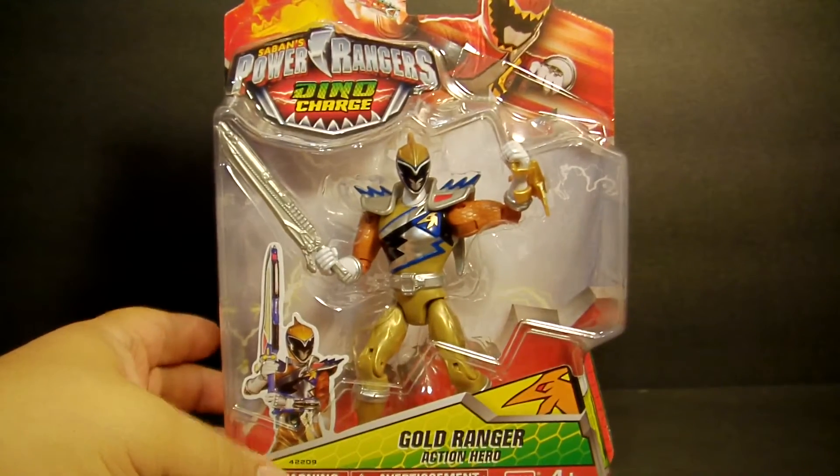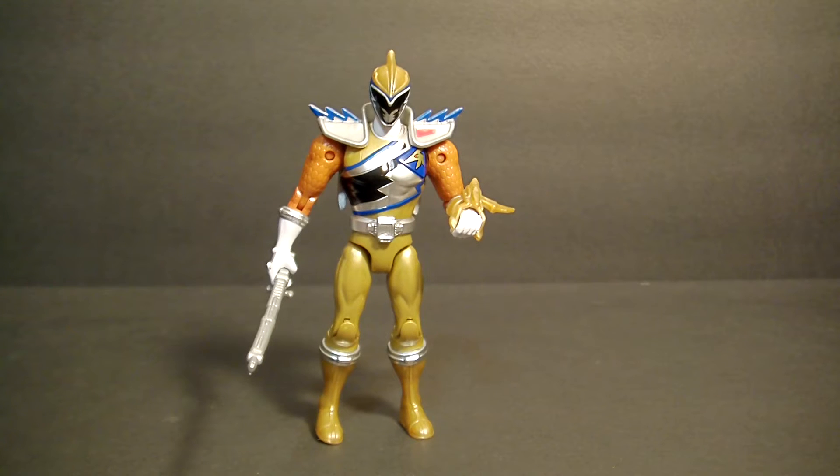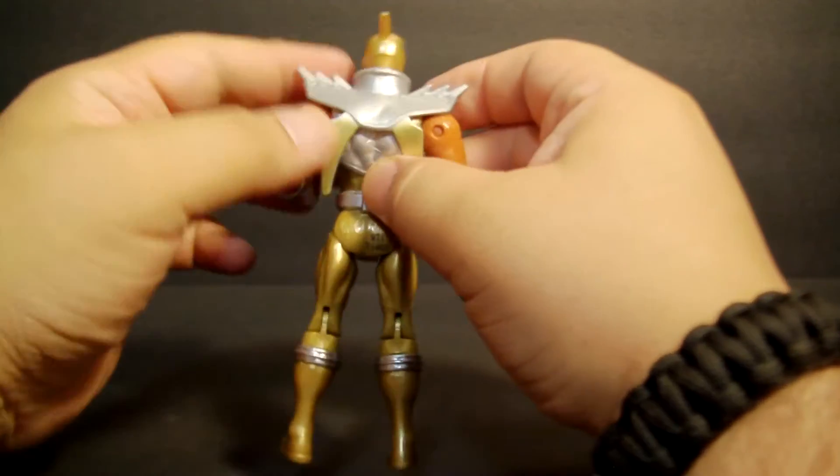Let's open him up because inside the package he is just boring. We are back and there he is out of the package — pretty nice looking figure. I definitely like his suit a lot, I think he's really cool looking. Let's check him out in terms of articulation.